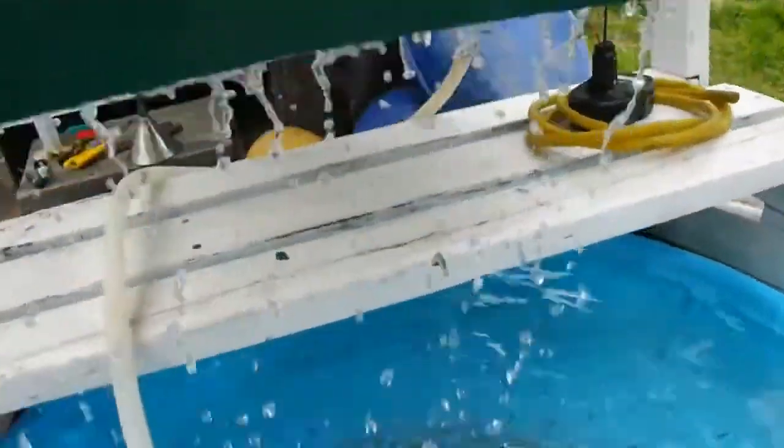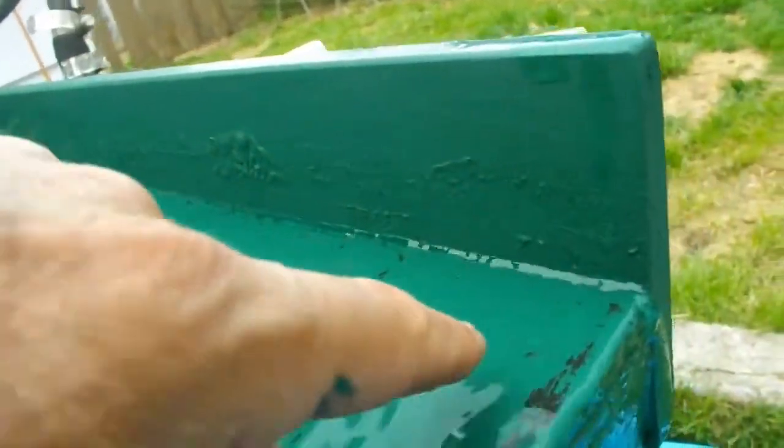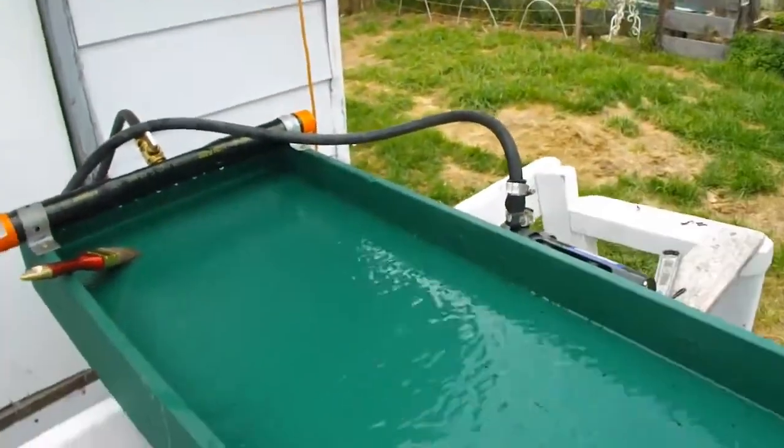Here you see it — all the sands have fallen down into the bottom of the pool. There is nothing but black sand down here and light sands. Oh wait, I just saw a microflake, but that's probably fool's gold again because it just lifted right off. So that's it for now.